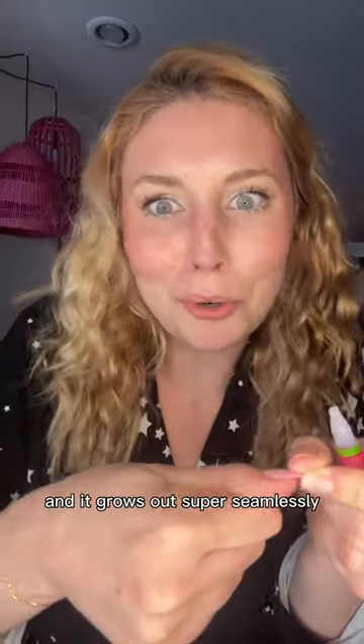Not only do I apply the glue to both the artificial nail and my regular nail, I like to apply the nail at a 45-degree angle so I can press it down really firmly and it grows out super seamlessly.